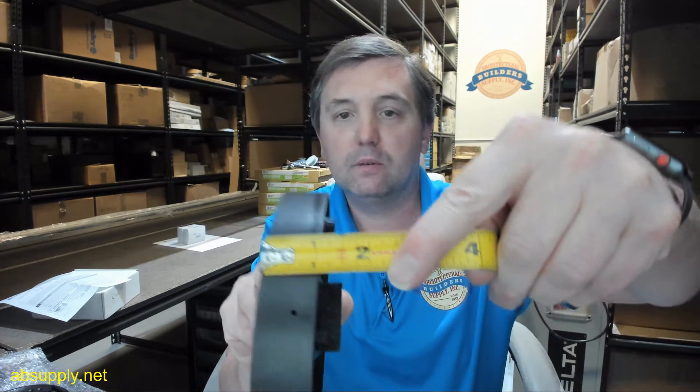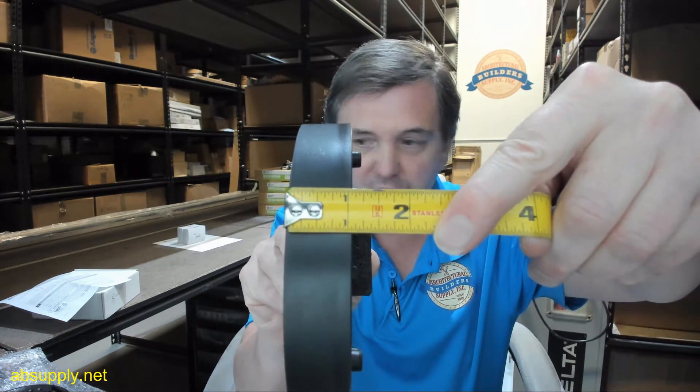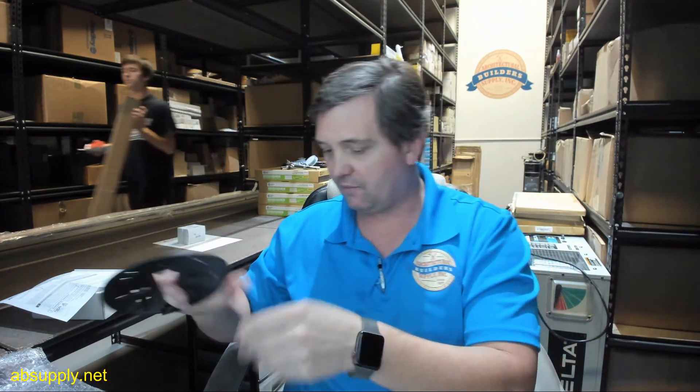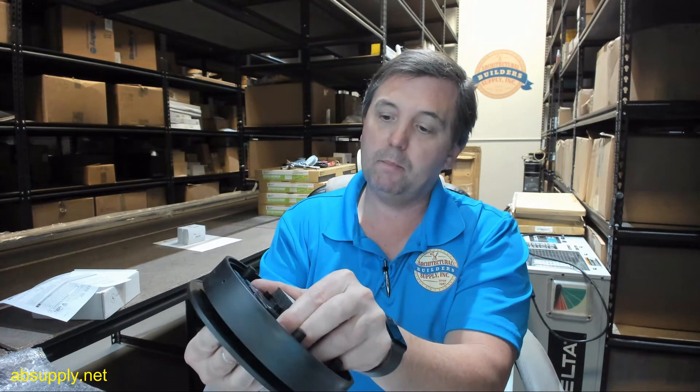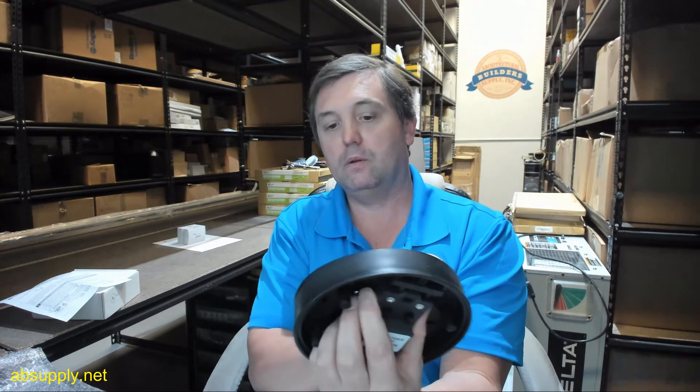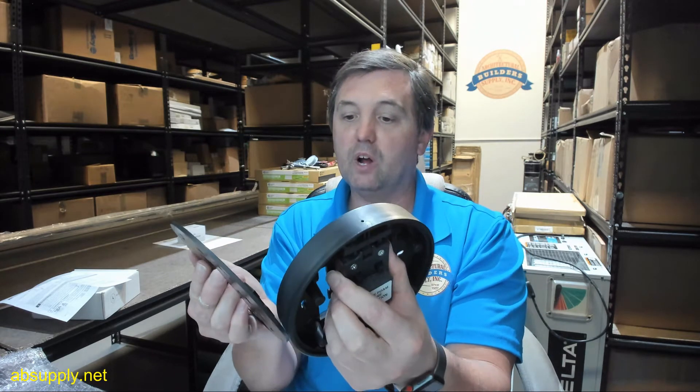You can see that the depth of the surface mount box is about an inch and a sixteenth, and there's additional depth to account for because you're going to have the plate that all of this mounts down to as well. The installation instructions explain how this all snaps together.